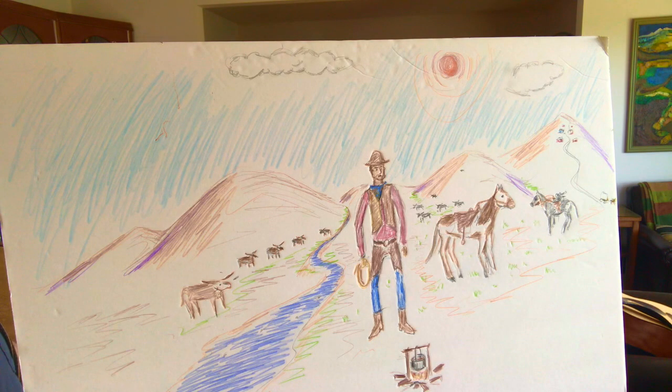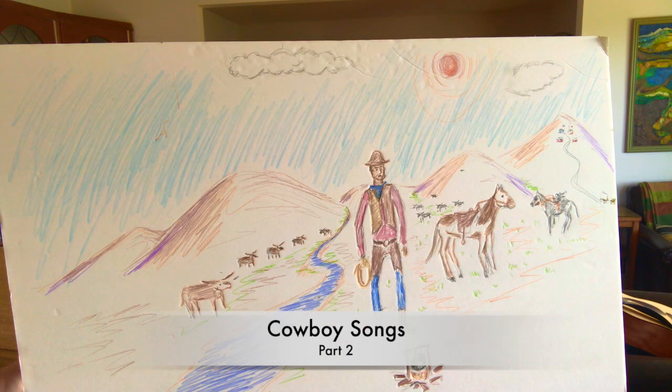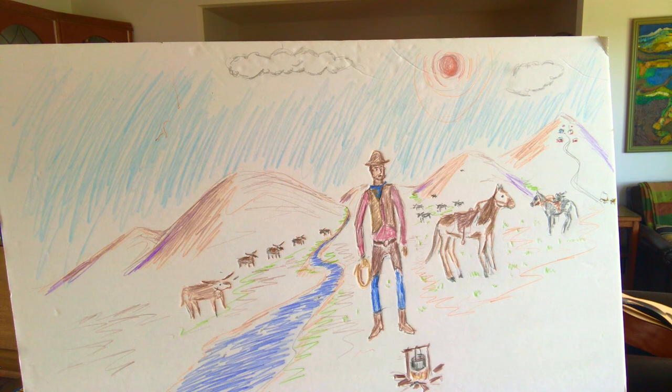Before we go on to sing some more cowboy songs, I should tell you that some of the information I got for this video came from online encyclopedia resources like the Texas Almanac, Britannica, www.history.com, some information from Wikipedia, the Cowboy Showcase, and the Chief Storyteller.